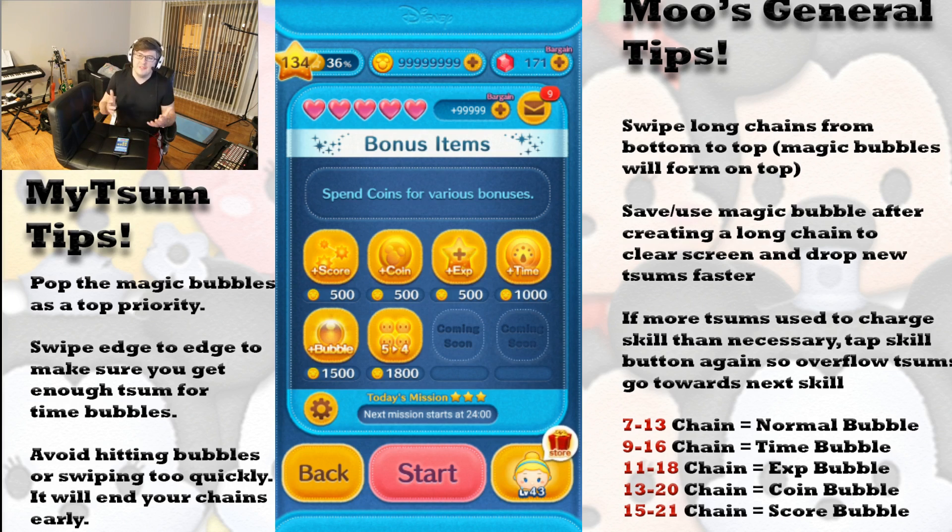The third tip ties in with everything: make sure you clear all those time bubbles. If somehow one or two stay on screen, avoid hitting those as you swipe in between them, because it will end your chain and you're going to waste that skill usage in generating time bubbles. The same thing applies with swiping too quickly or too slowly. I can't really tell you how fast to swipe because every phone is different — there's a certain feel to it and you kind of have to play to figure that out for yourself.